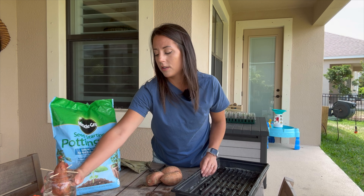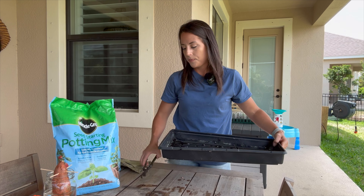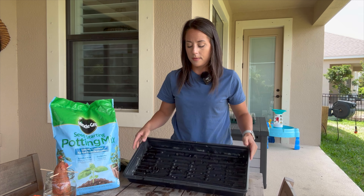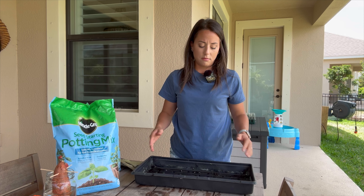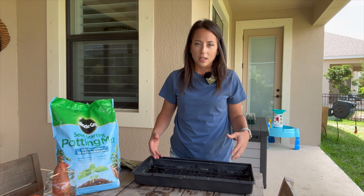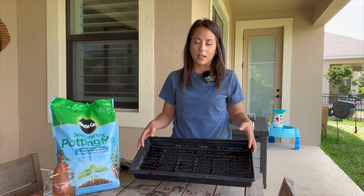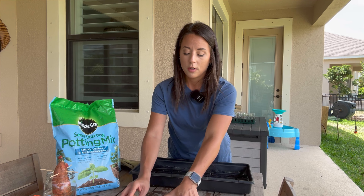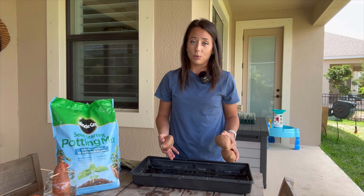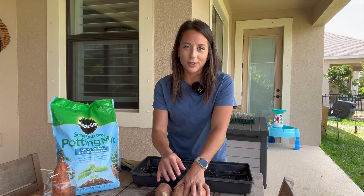I'm going to move this over here so I can clear my workspace for the next part. I have this seed starting tray, but you could really use anything — I've seen some people use an old spinach container from the grocery store, or any type of tub that would be big enough to fit your sweet potato. I could add more sweet potatoes from my pantry, but honestly I want to bake those for dinner tonight, so I'm limiting myself to only these three.